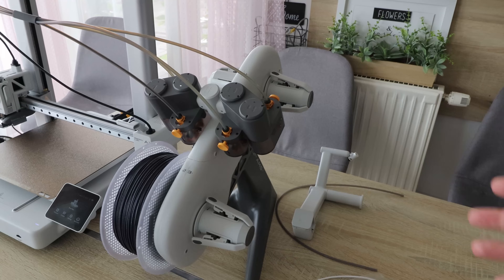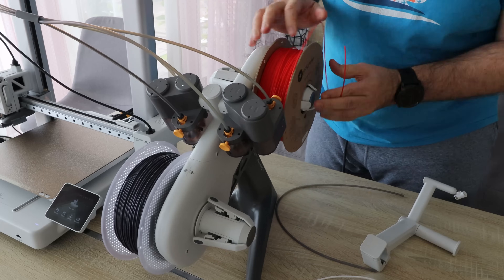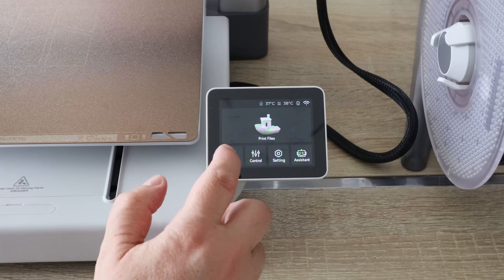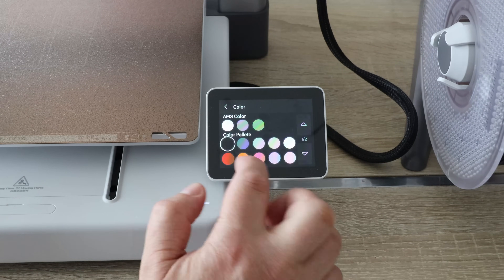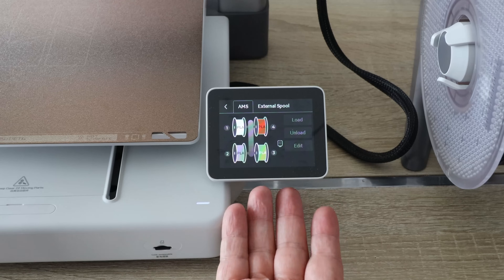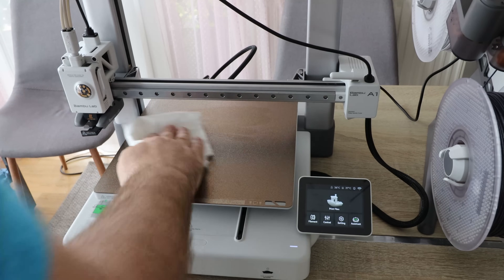What's nice about the AMS Lite is that it can accept carbon spools too. Before I start printing, I need to tell the printer what filament is in the fourth slot, which was not recognized. We can do this via the app or in Bambu Studio — the app is the most comfortable method. Then clean the bed with isopropyl alcohol.